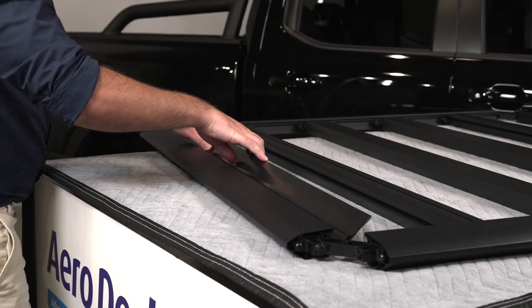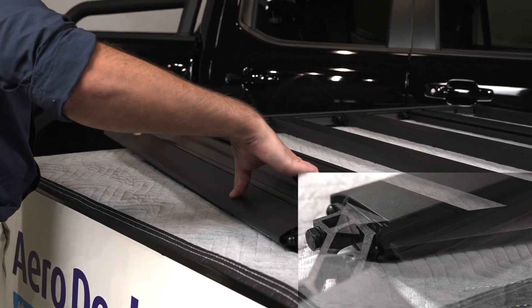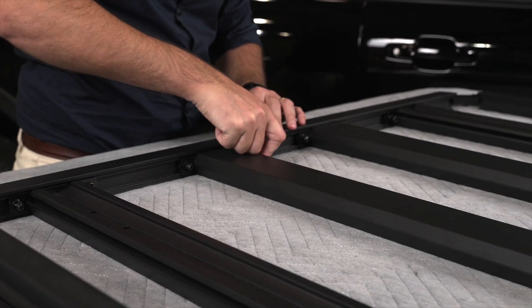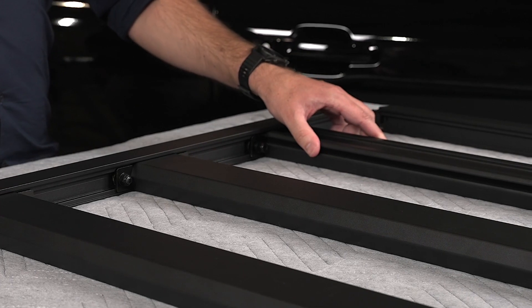Install the wind deflector to the front perimeter beam by clipping it into the channel along the full length. Now tighten the M8 nuts for the standard slats on one side of the platform only, but leave the mounting slats finger tight.